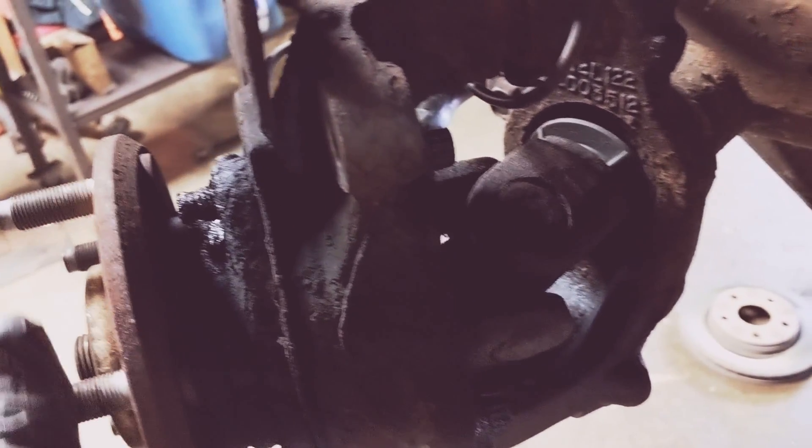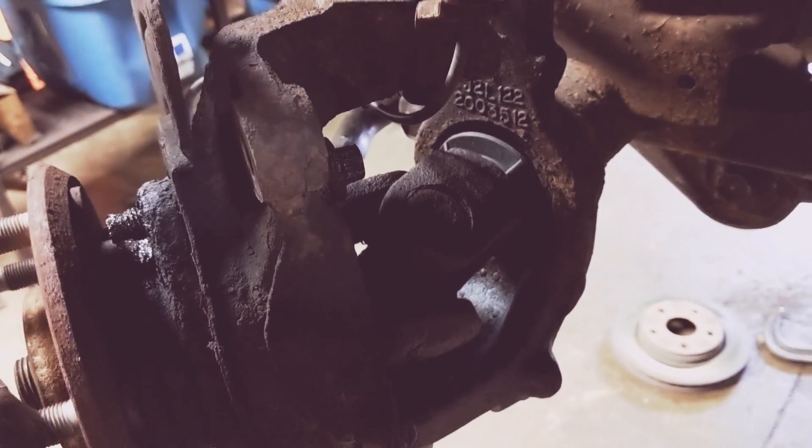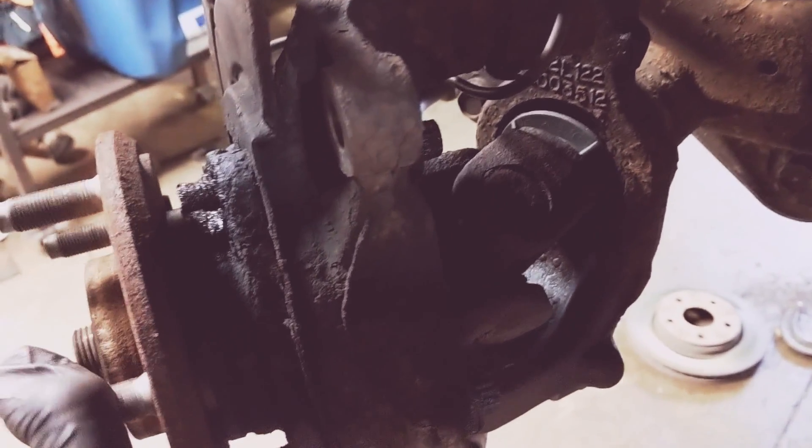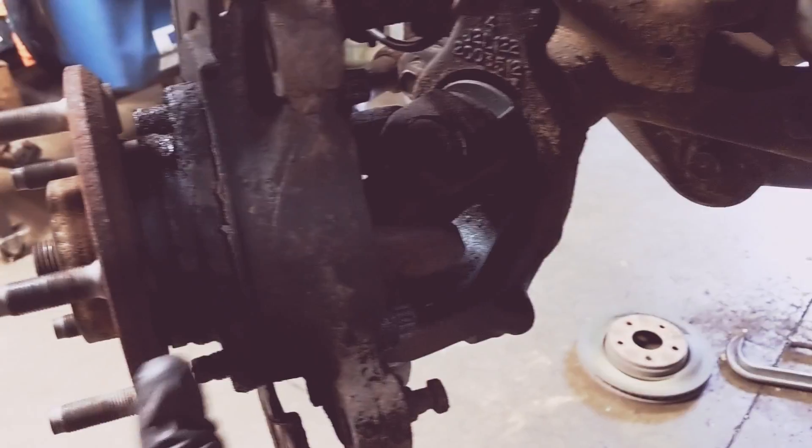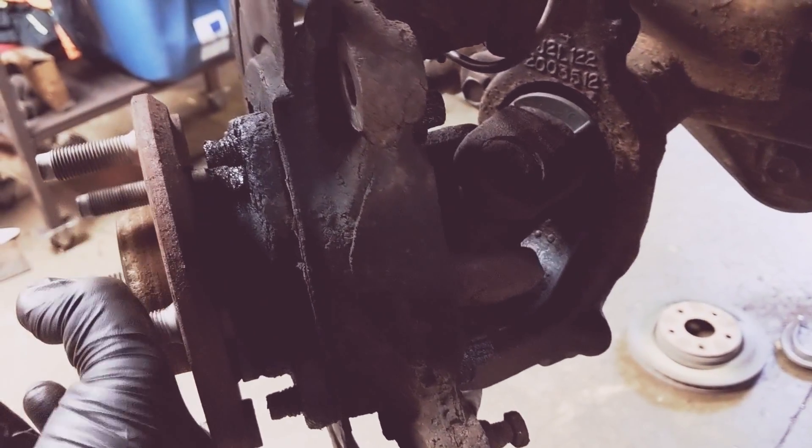This vehicle has 167,000 miles on it and these are original. But this Jeep has also never been off-roaded until last weekend. So those are some ways to tell that your U-joints are bad on your axle shafts.